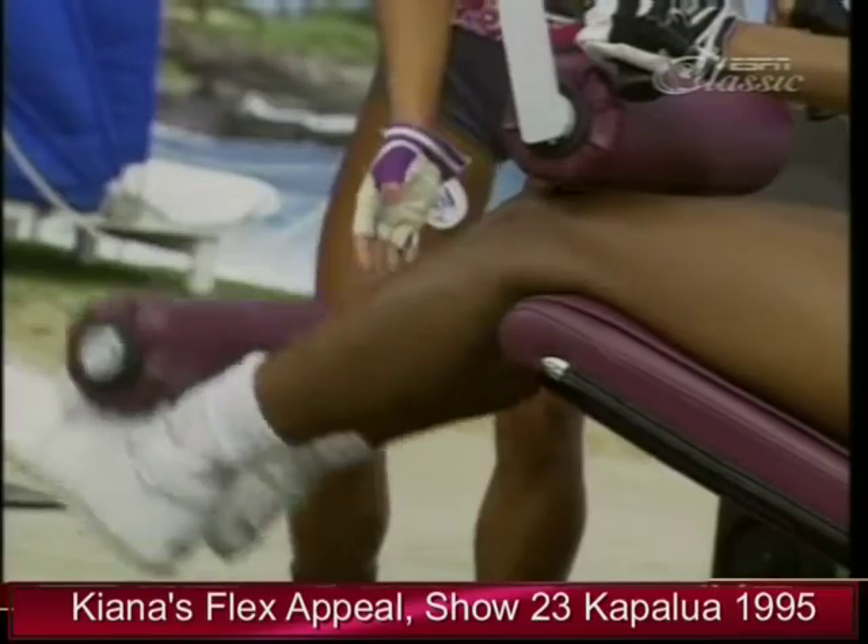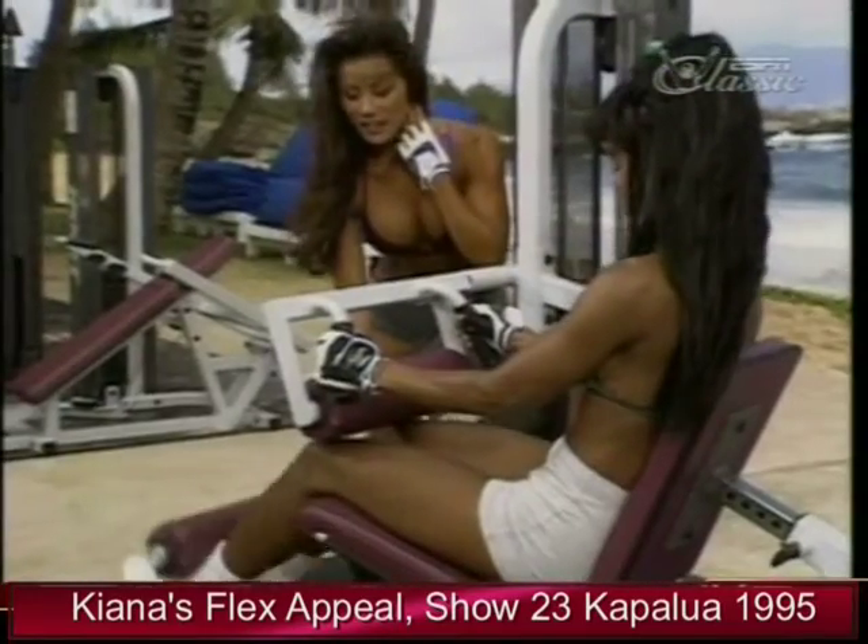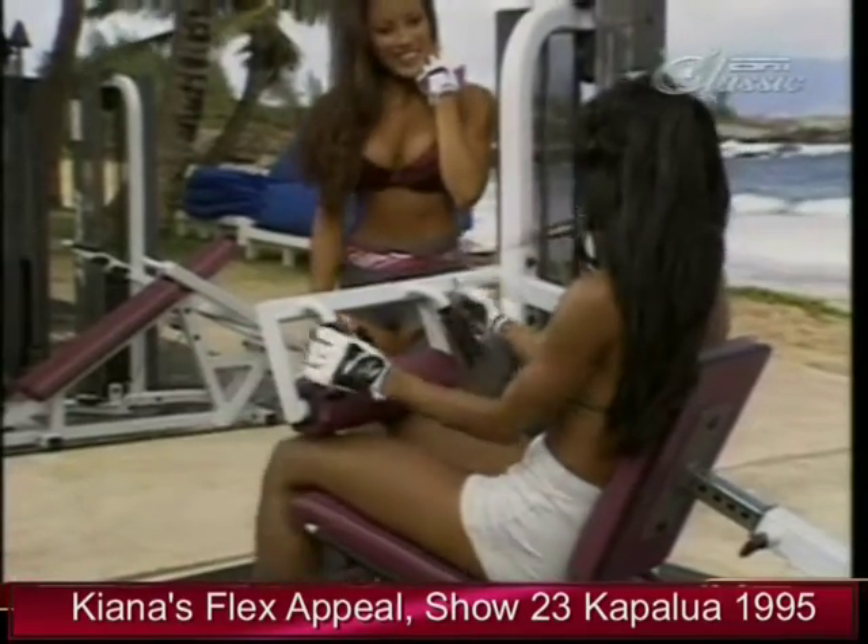13. Two more. 14. 15. All right, that's all good.